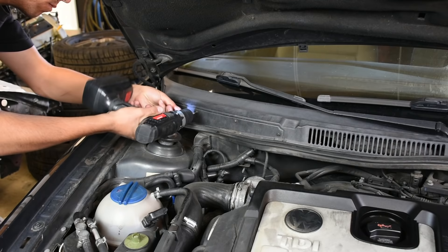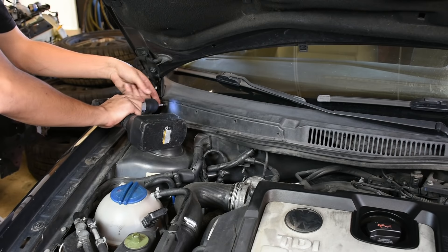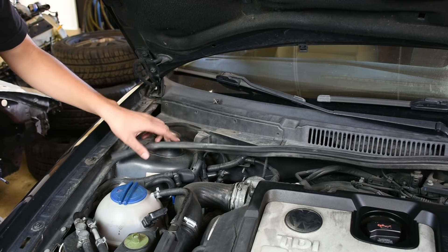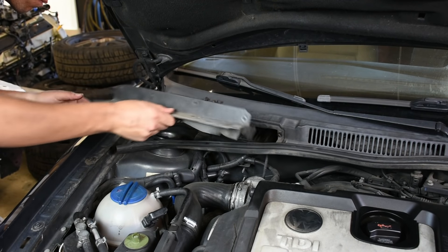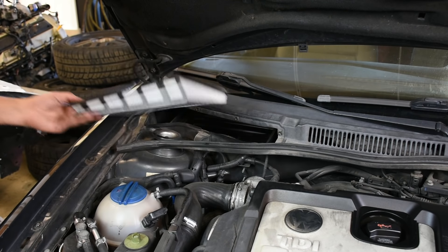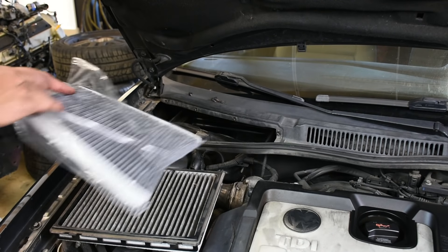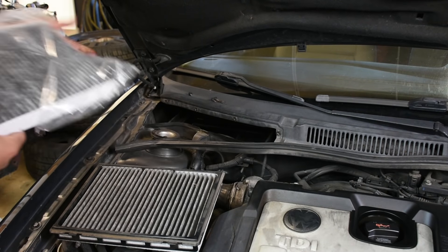On the subject of air filters, I'm also checking the cabin air filter. What it does is filter all the air that comes in through your AC and heater vents. This is one of the most overlooked filters on the car — a lot of people don't change it for the lifetime of the vehicle, and that's why every time you turn on the AC or heater it smells weird and funky.